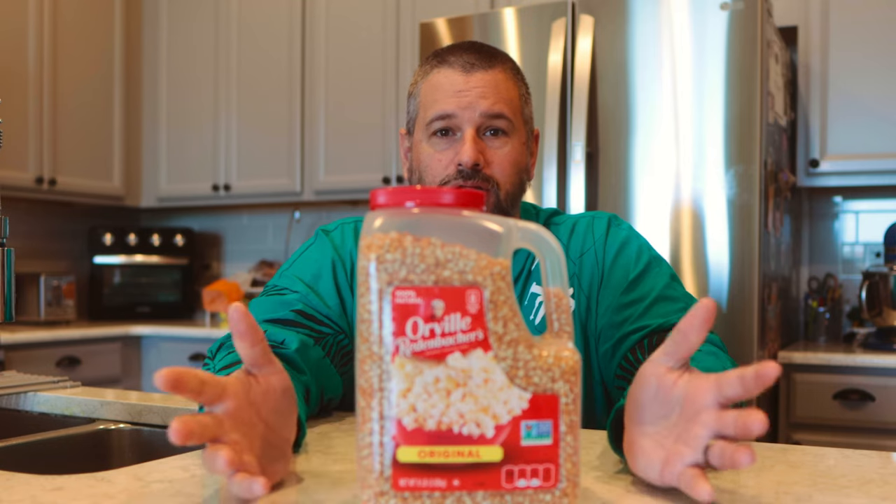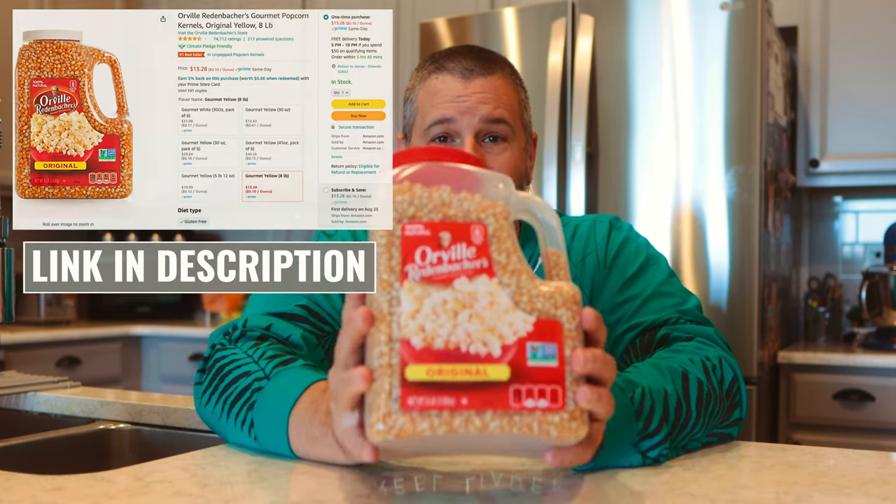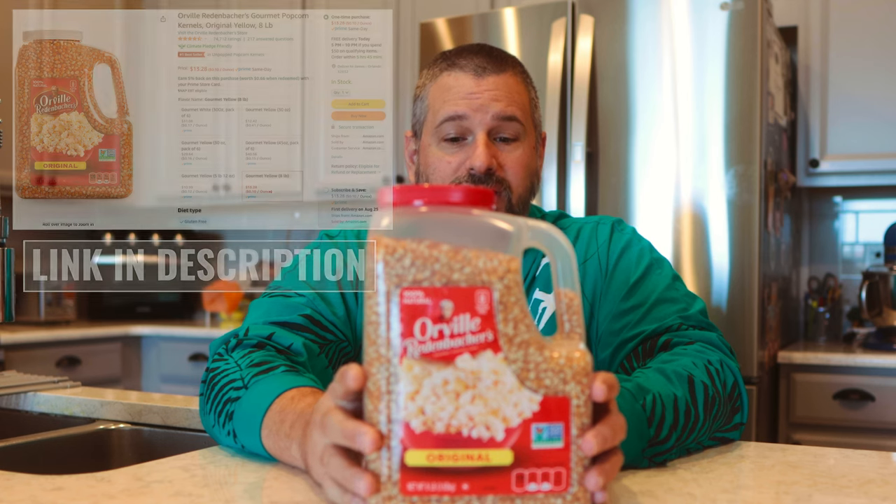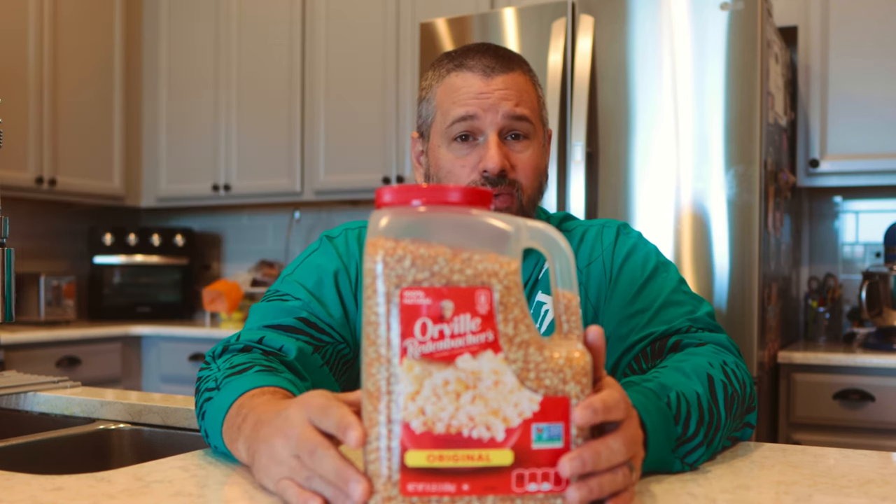We're gonna need some popcorn. Use any popcorn you like. I got this big old jug of popcorn on Amazon for a pretty good price. You can use an air popper, whatever you want — this is just what I got going on for my house. We got popcorn and a way to pop it, and here are the most important two things you're gonna need.